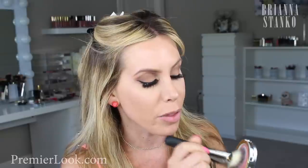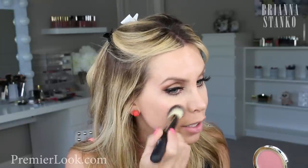I'm going to be using this new brush that's supposed to go along with their cream products. I'm going to try this out today because I usually use a stippling brush with my cream blushes. So we're going to try this today.